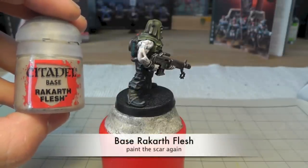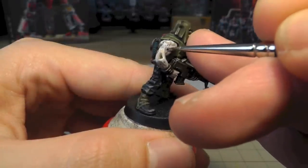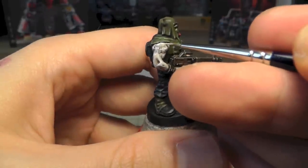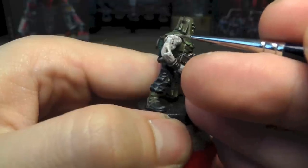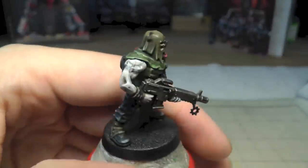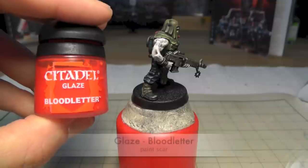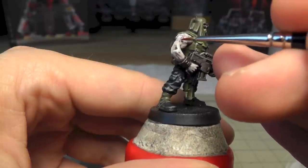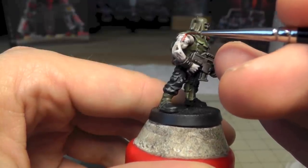Now I use Rocket Flesh again and I painted the scar because I want it to be seen - the scar must be seen somehow. So I need to darken it again, and it hadn't quite the effect I wanted. I just tried to get on there and used Plaguebearer Flesh - it's a glaze. This was more of an experiment.